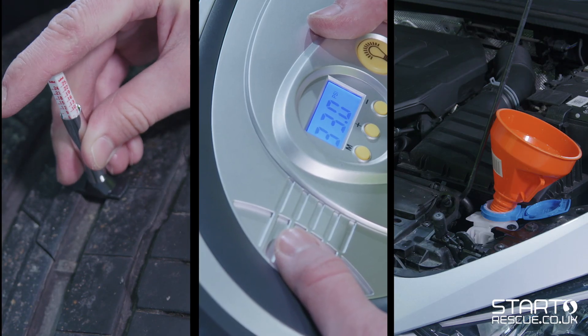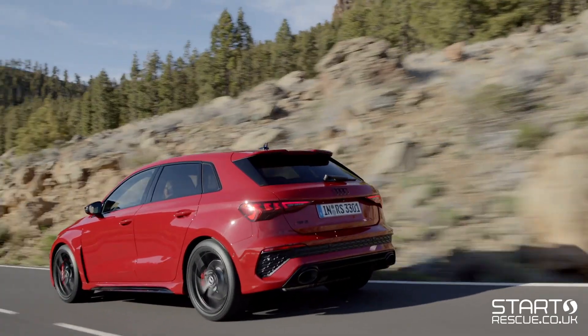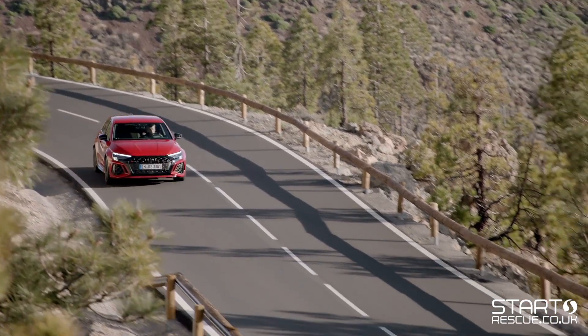Hi and welcome to another in our series of Start Rescue driver information videos. This time we're looking at run-flat tyres, helping you understand what they are, how they work, and how you can tell if your car has them.